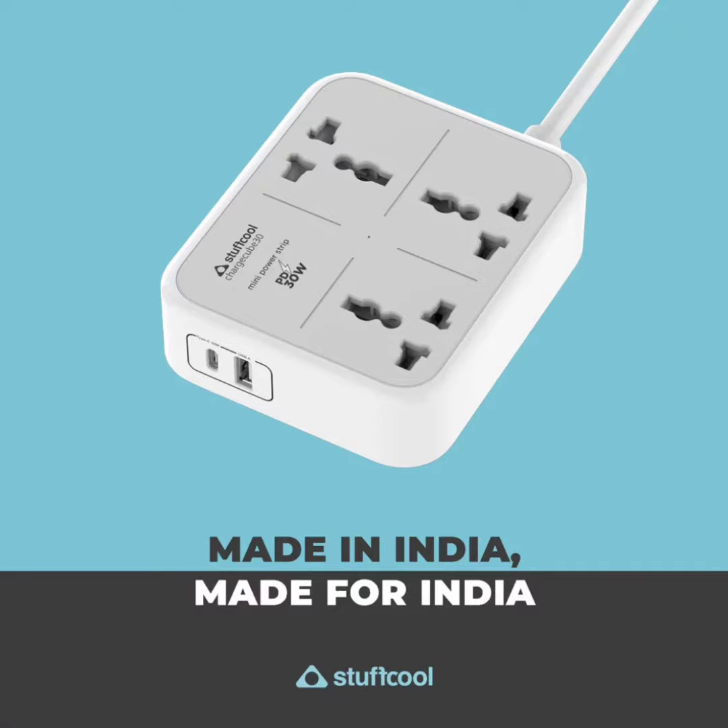The company warns that the device is not suitable for heavy appliances like refrigerators, microwaves, and washing machines that require 15A sockets. The ChargeCube has a total power output of 1500W.